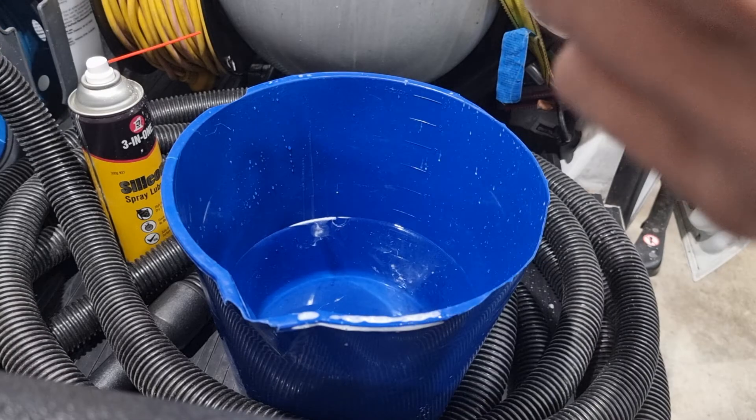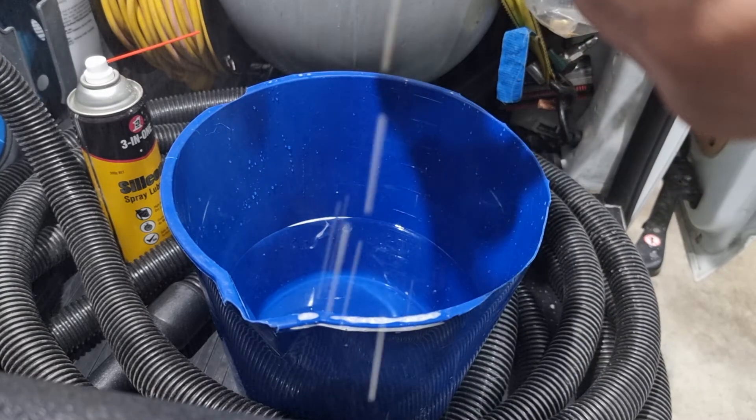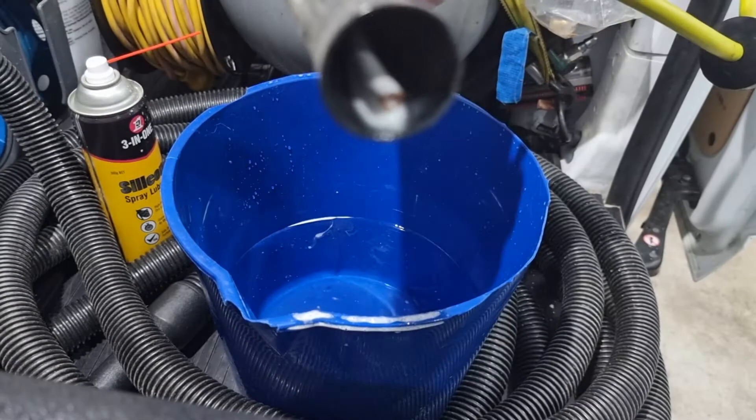If it's not spinning at all, help it spin and also blow out all the dirt that's in there.